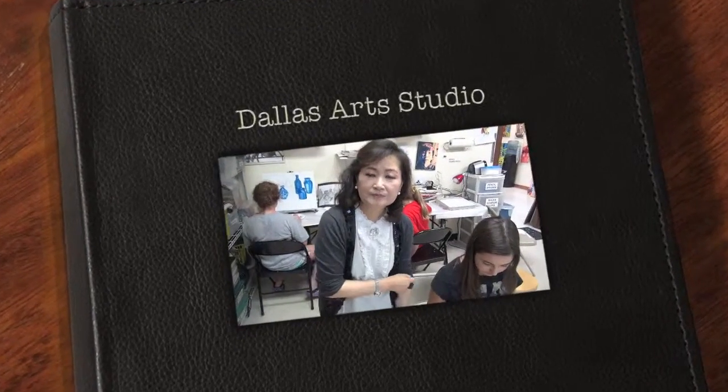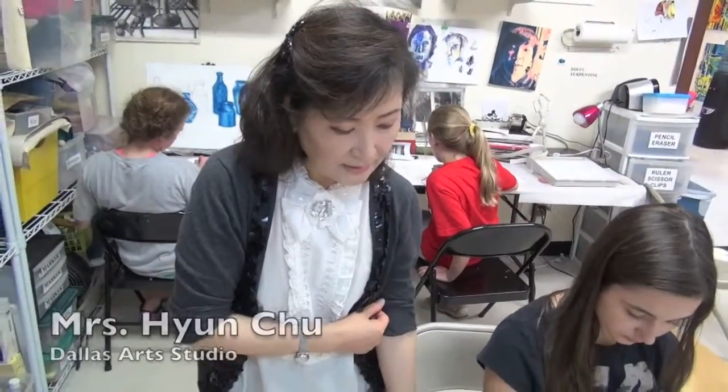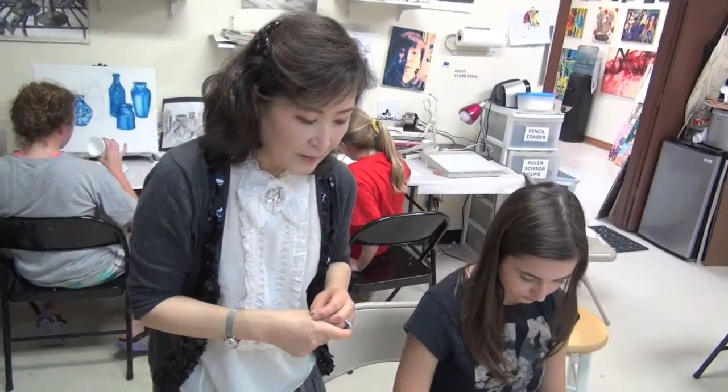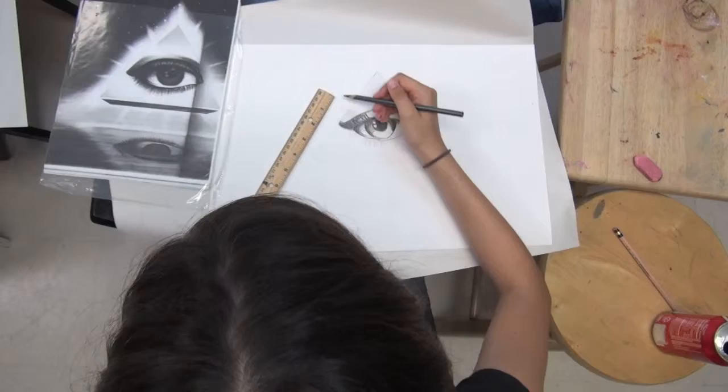And what do you like most about working with the students here, Mrs. Chu? I like their freedom, open mind. We want to build up a foundation and then they need to add their ideas. So sometimes that concept is happening — we really love that.